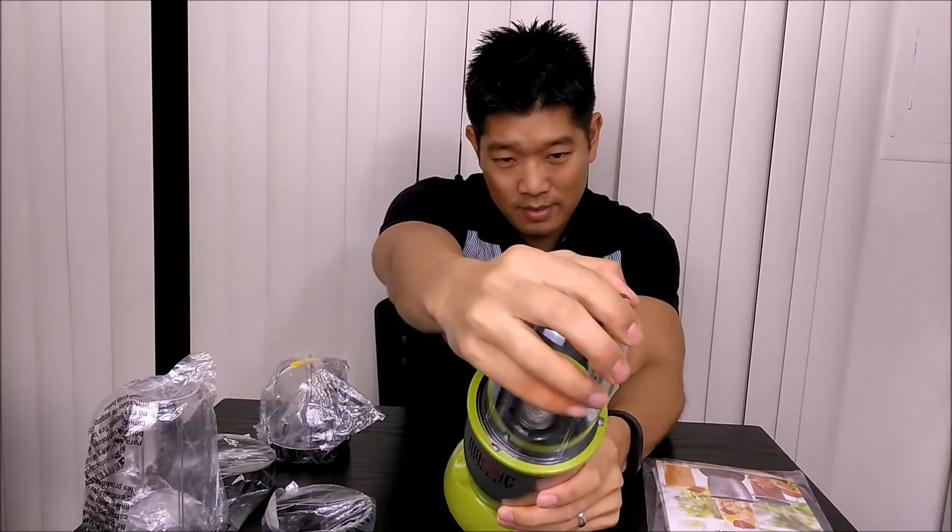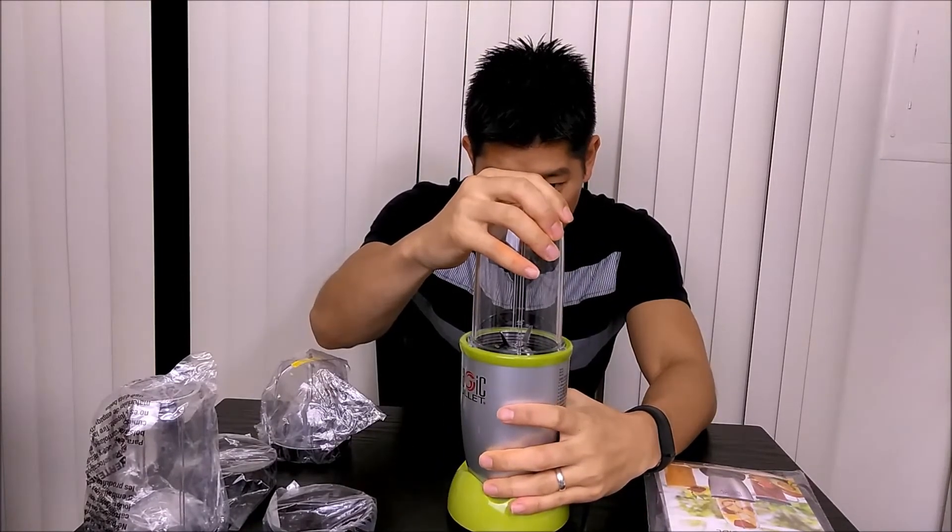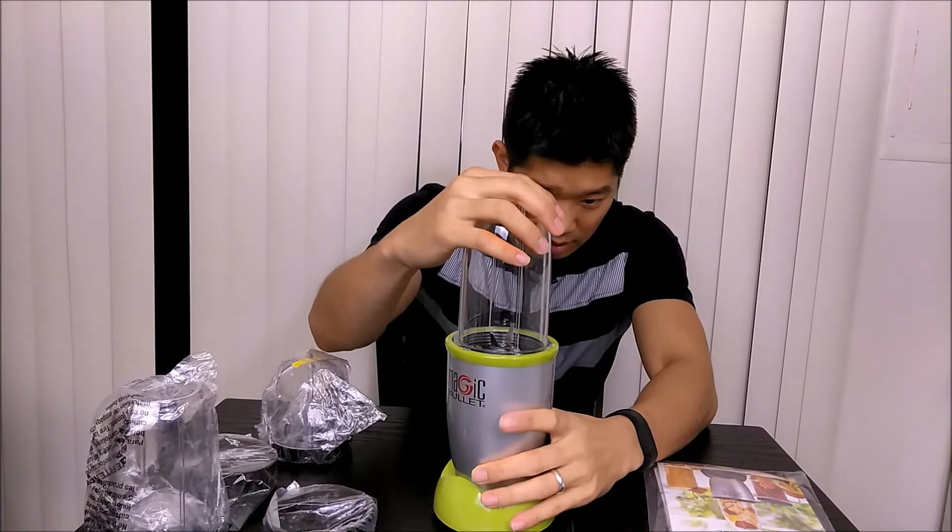Whoo! Well, that's cool. Then you push it down and you turn to the right for it to go longer.